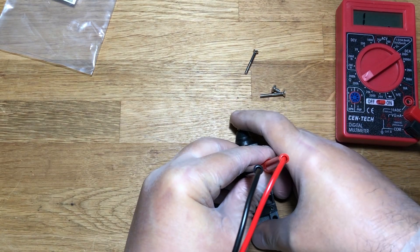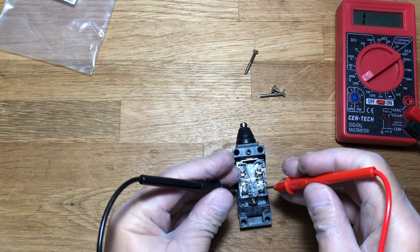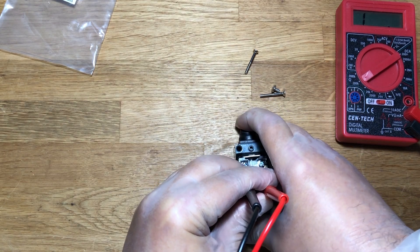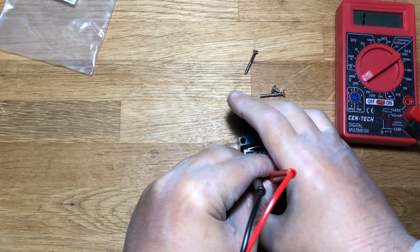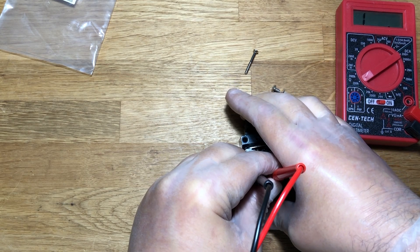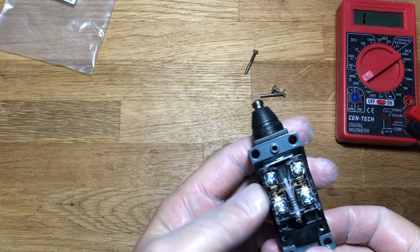Check out how the switch works in the normally open position — as you can see, no problem. Now let's see how it works in the normally closed position. No contact. It's pretty clear there isn't a sufficiently secure connection between the contact plate and the contacts themselves.